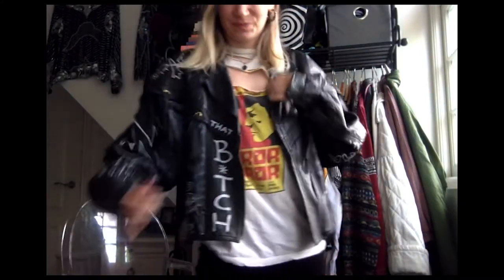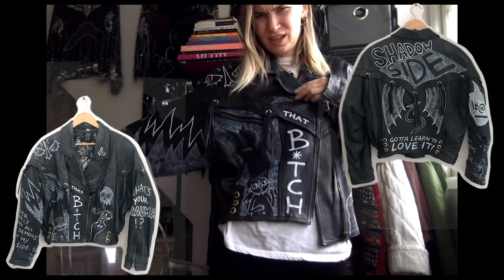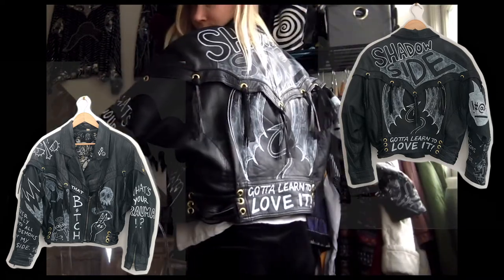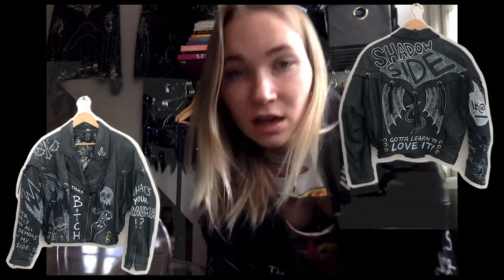Okay guys, that's it — we're done with our jacket. I'm gonna show you guys quickly a little spin so you can see what it looks like. And yeah, our jacket's done!